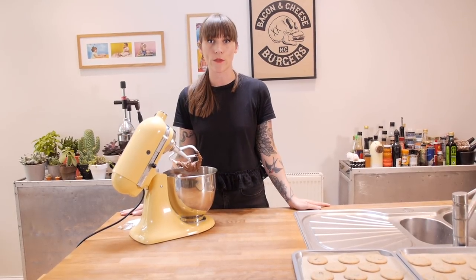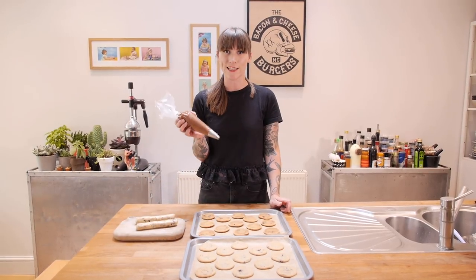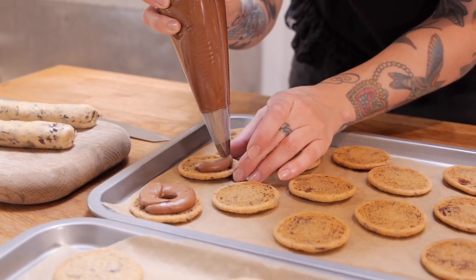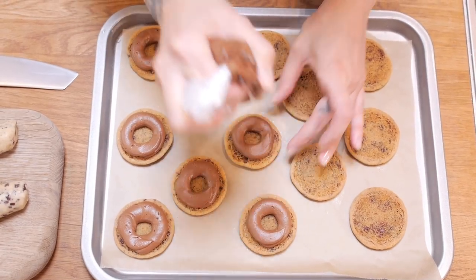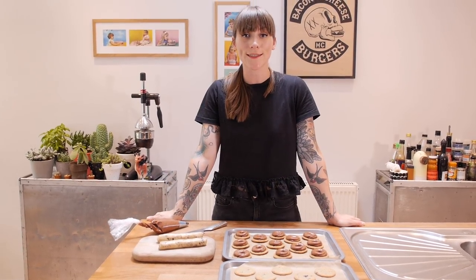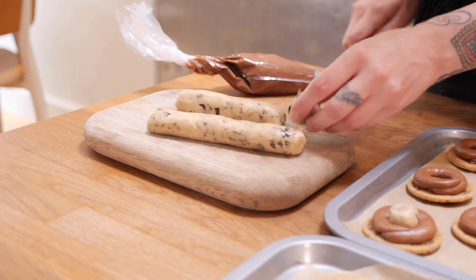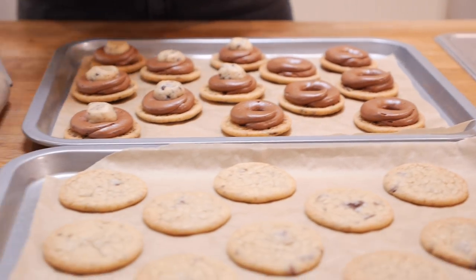That looks absolutely lovely — silky and dark and it smells delicious. I'm going to put that into a piping bag, clear the decks, and then we're going to get on with assembly. I've already flipped over half of my cookies so the bottom is exposed, and the first thing I'm going to do is pipe a nice fat ring of delicious chocolate cream cheese icing around the cookie base. Then it's time to put the cookie dough centres in — I'm just going to chop my little cookie dough sausages into pieces, roll them up into balls, and pop them in the middle.